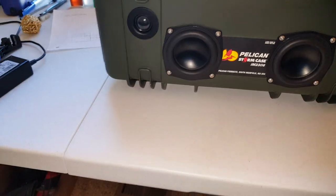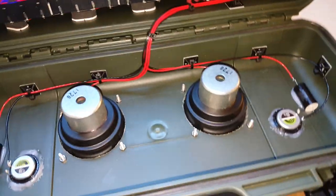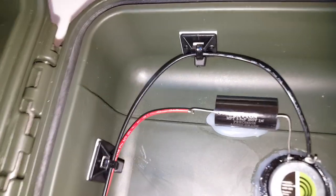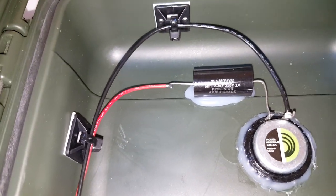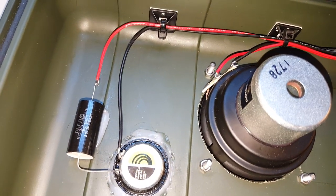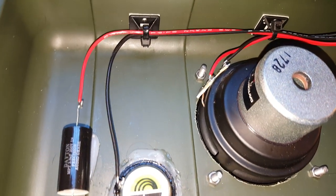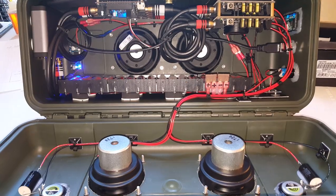On the inside, I'm using two capacitors to protect the tweeters from the lower frequencies. They're made by Dayton Audio, 3.3uF. You can see them on both sides. All the connections are soldered using Kester 60-40 solder.